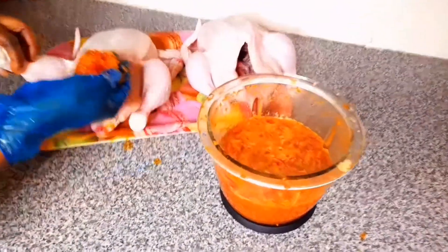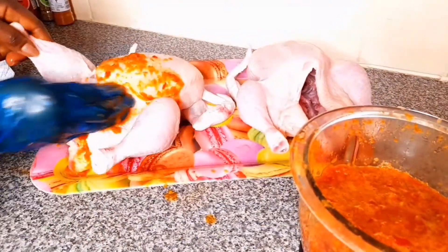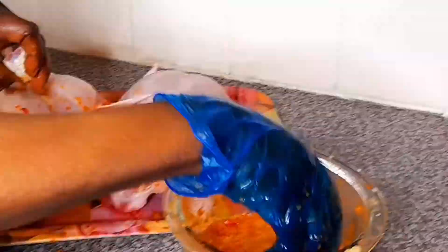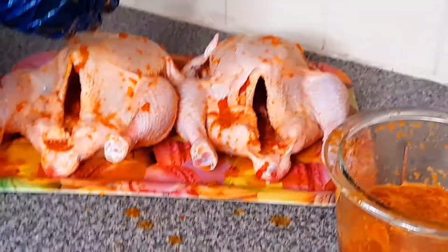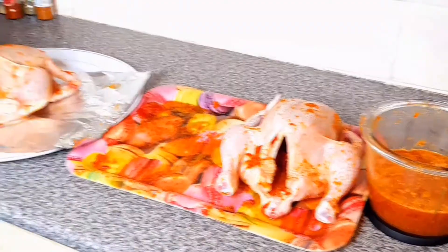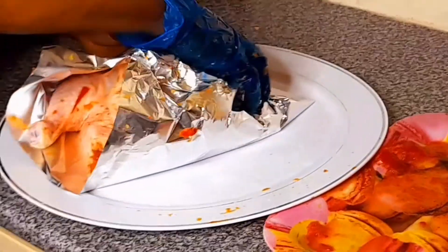Now I start filling the pepper into the chicken to make sure everything goes fine. I have to rub it in very well. I'm putting on gloves because the pepper is very hot and pepperish. After rubbing it, you wrap it to make sure the pepper enters well — then keep it for one hour. Now it's ready to go in the oven.